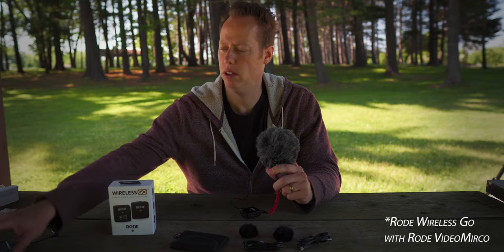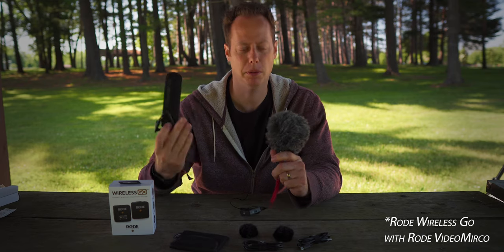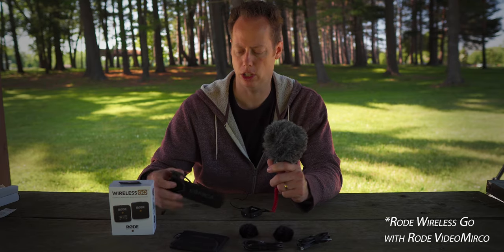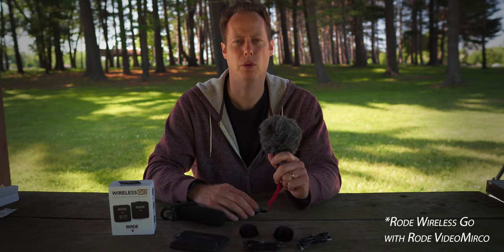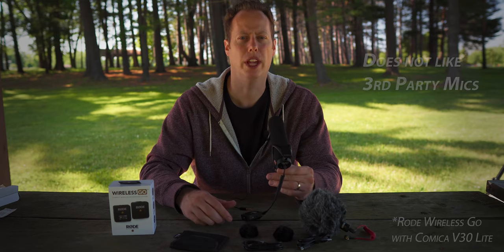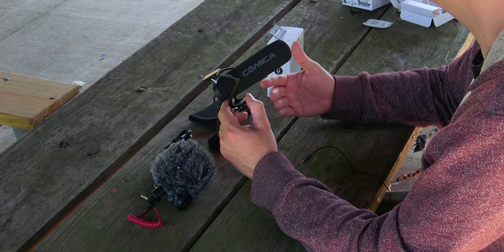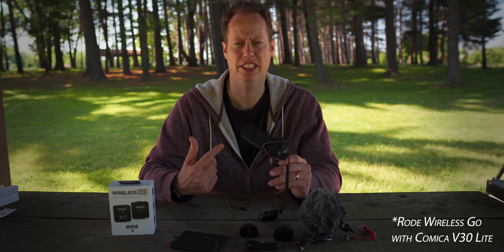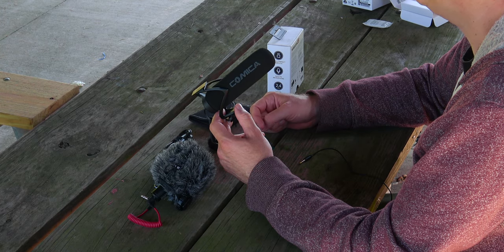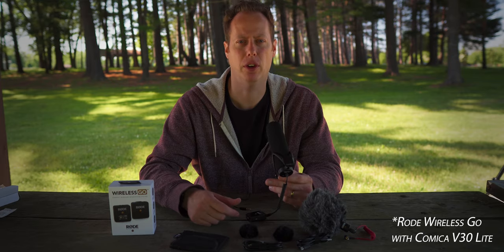Now we're going to switch it out for the Comica V30 Lite. I did link up in the cards above — if you haven't seen my comparison between these two microphones, definitely check that out. Now I have the Comica V30 Lite plugged in. This is a non-Rode shotgun microphone, and like I said in my previous review, you're definitely going to want to get a dead cat for it. Audio test 1-2-3. Comment down below on what the Comica V30 Lite sounds like.